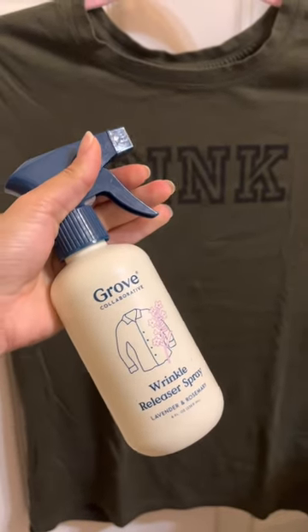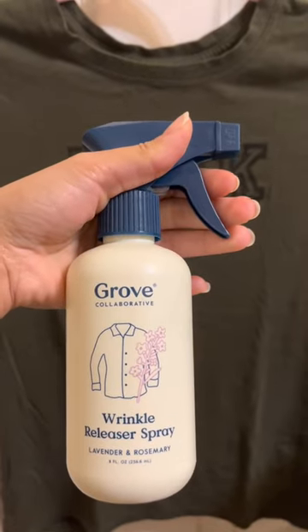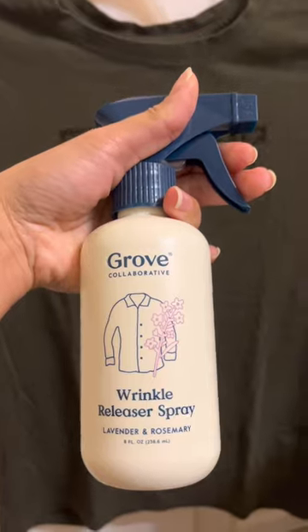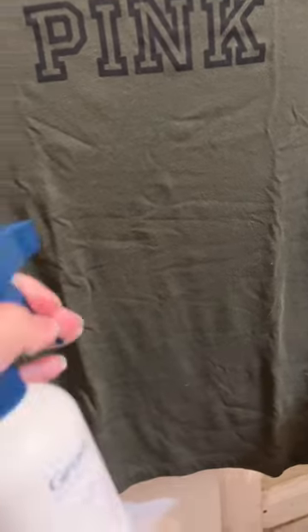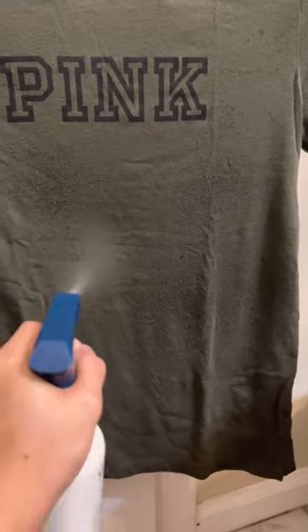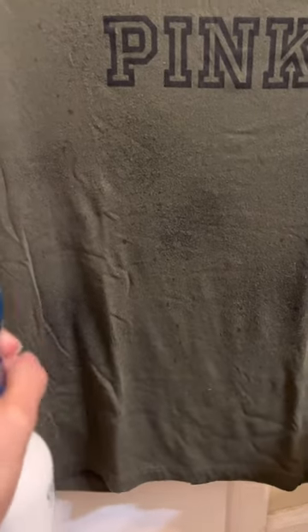I'm gonna try this spray to see if it's gonna work. As you can see, my pink face spray, especially on the wrinkled arm.